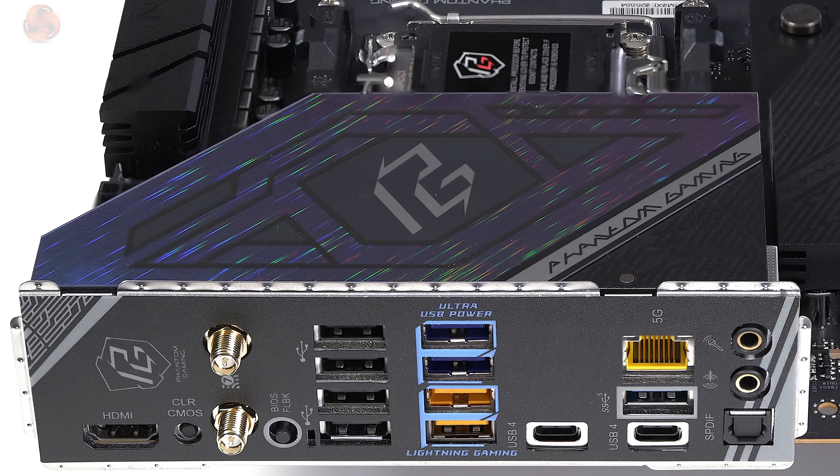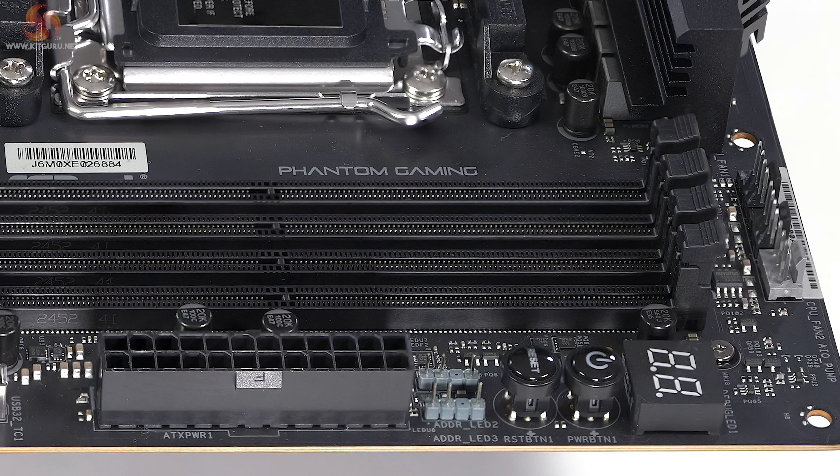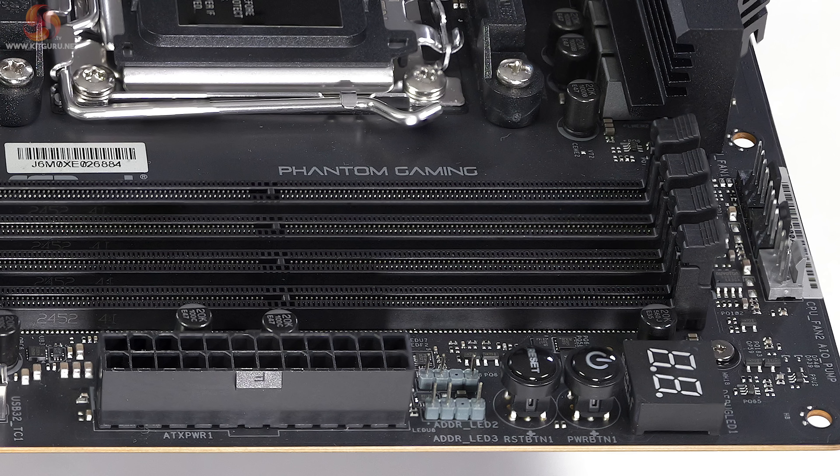Ethernet is 5 gigabit LAN, and there's Wi-Fi 7 and Bluetooth 5.4. Other features include seven PWM fan headers, three ARGB headers, one 12V RGB header, micro buttons for power and reset, and a BIOS debug display.